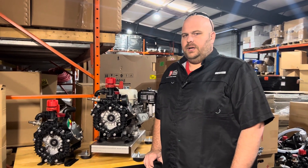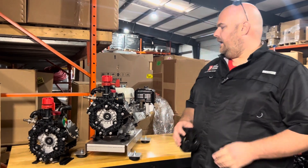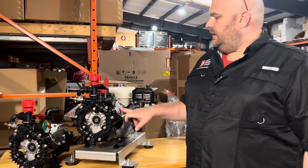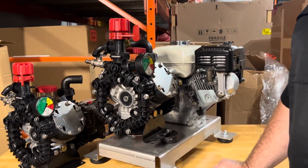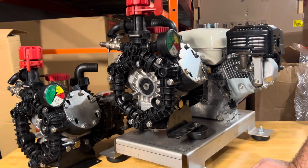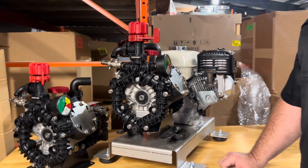Hey everybody, it's Jonathan with North Georgia Airless. I want to show you some improvements on the AR-45 that have been made. These two pumps are equipped with a stainless head cover. This cover is designed to reduce the amount of deflection in the head itself to help prevent cracks.